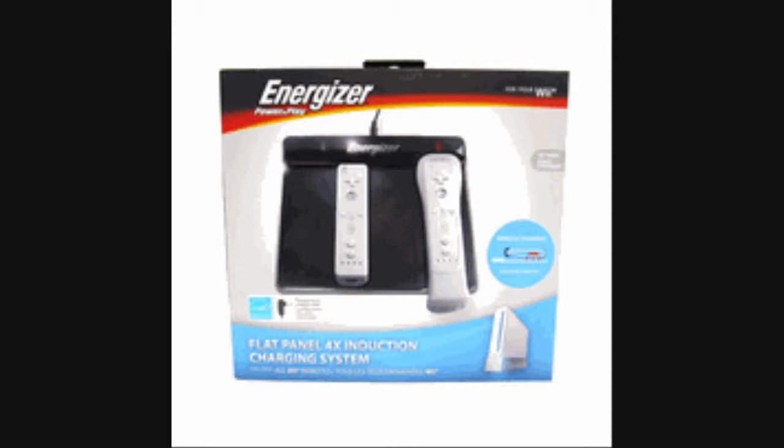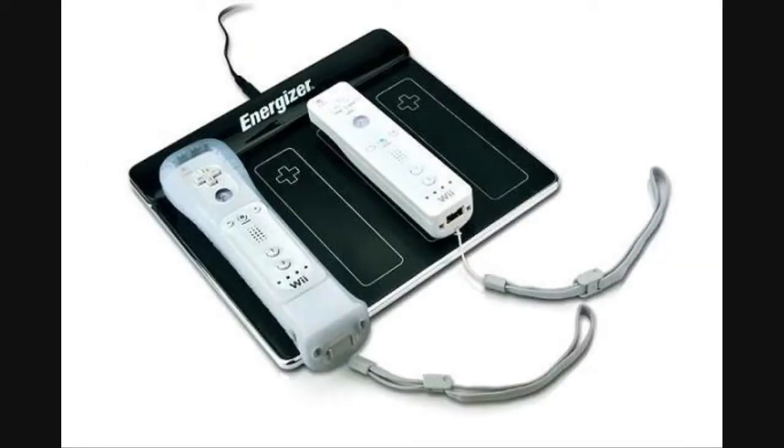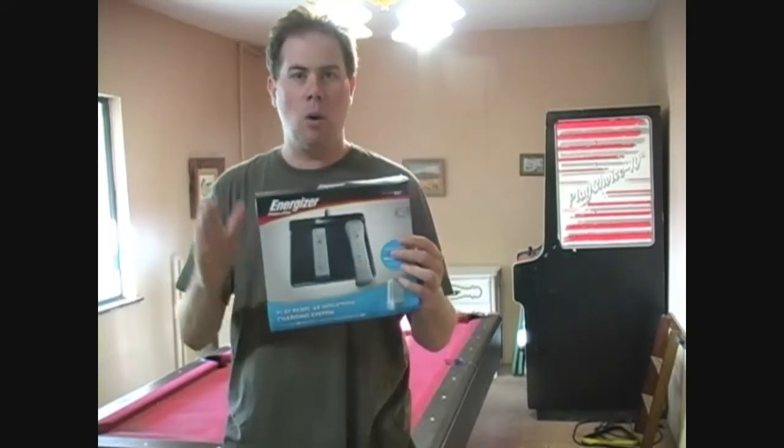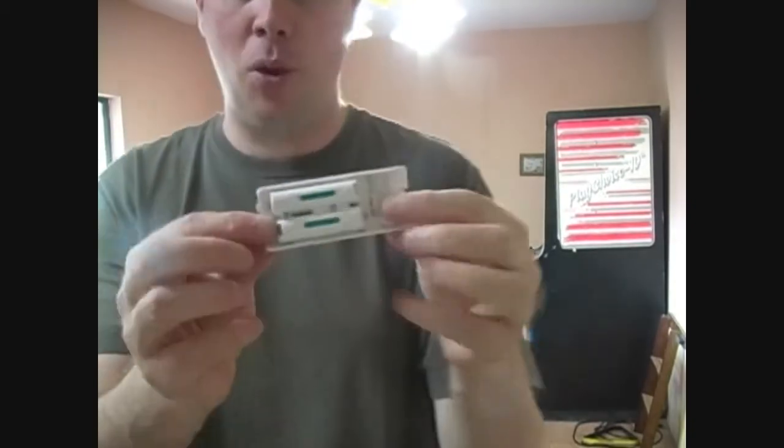Confident that if history repeated itself, I would still have Nintendo there to back me up. I was pleasantly surprised by how well this product worked. These come in two different kinds: a 4X or a 2X — basically, it can hold four Wiimotes or two Wiimotes. I have the four Wiimote version. In the 4X box, you get one charging pan and four battery packs.